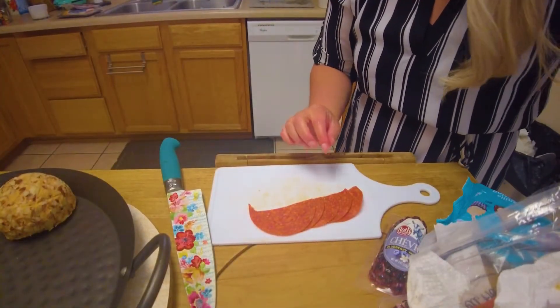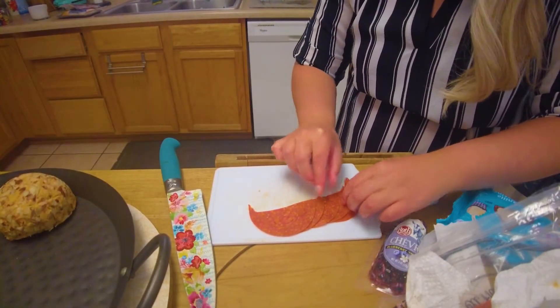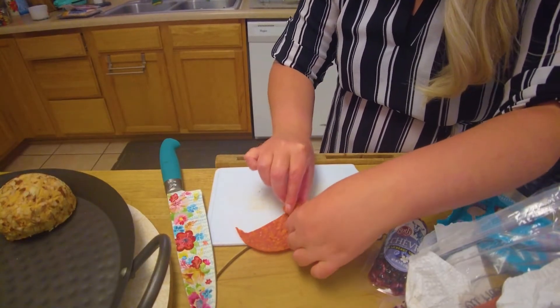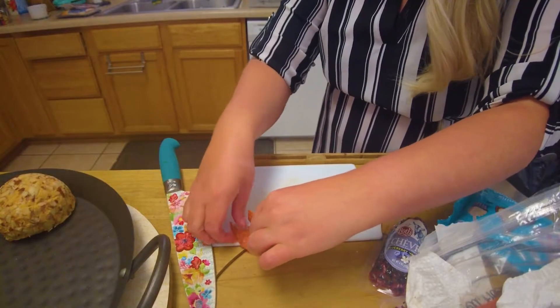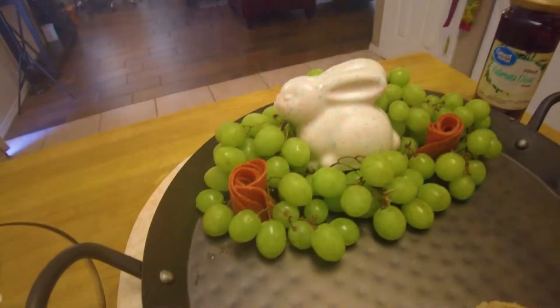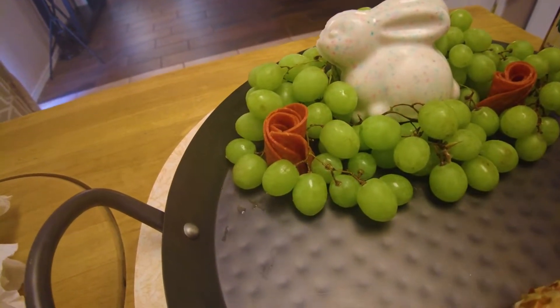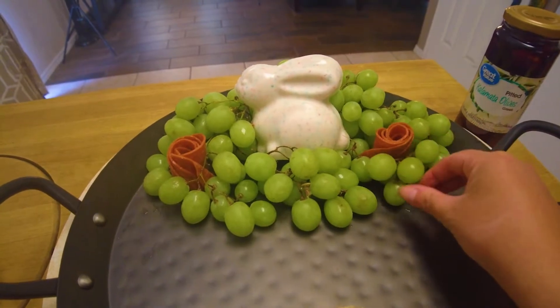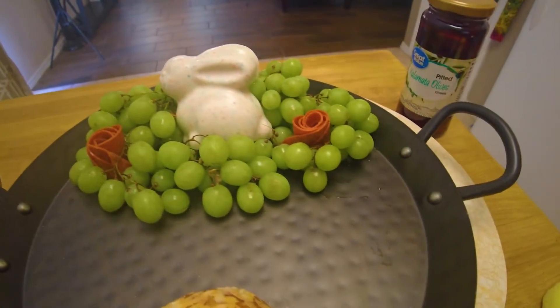I cut some pepperoni in half, stacked it, and I'm going to roll it — and it creates like a little rose. To make sure that those little roses don't come apart, I just stuck a toothpick on the bottom of them, and I'm just hiding the toothpick with the grapes.